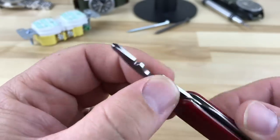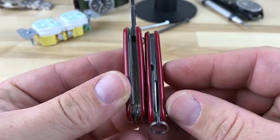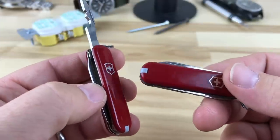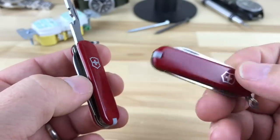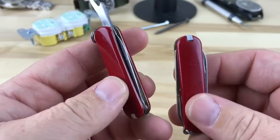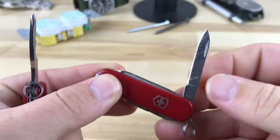There are other 58 millimeter Victorinox tools that also come with this Phillips fold-out. I think this is one I'm going to choose over the Classic SD for just a nominal amount of added thickness. The Classic SD measures about 8.9 millimeters thick, and if you upgrade to the Rambler you're looking at about 10.45 millimeters at its thickest point — so not a lot of thickness added for a lot more tool.